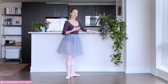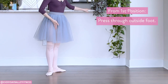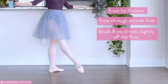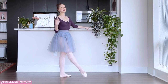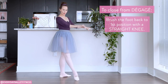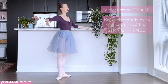In order to do a degage, you can just take a very simple first position. From here, you're going to press through the activated leg — the working leg — and you're going to brush off the floor with a straight knee. You come off about two to three inches. That's on the way out, but there is a second half to our degage: when we come in, we have to again brush the foot back to the first position. So once again, we go out and then we brush in.